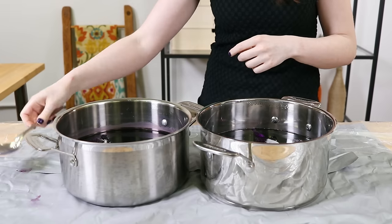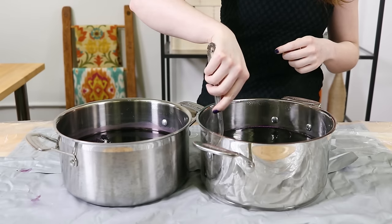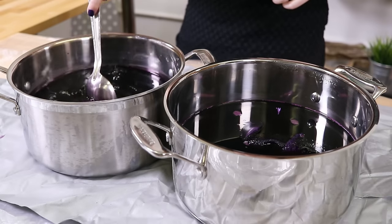Stir continuously for anywhere between 15 minutes to an hour. Take it out sooner for lighter colors or leave it in longer for darker colors. Make sure the dye is getting to all parts of the fabric so it won't be splotchy.